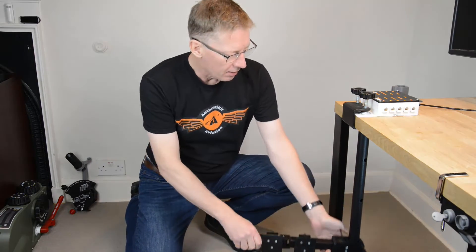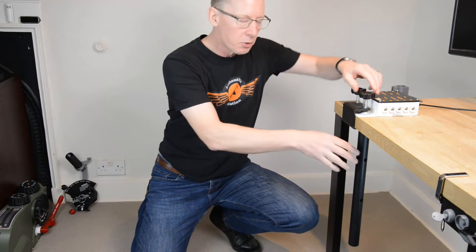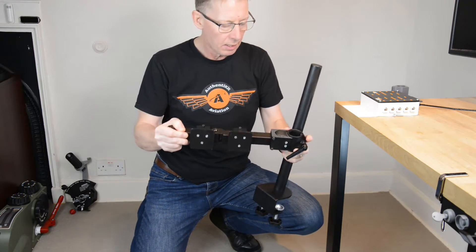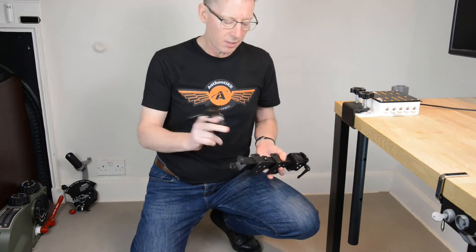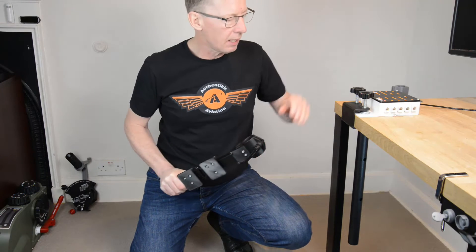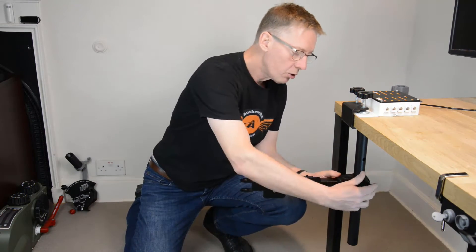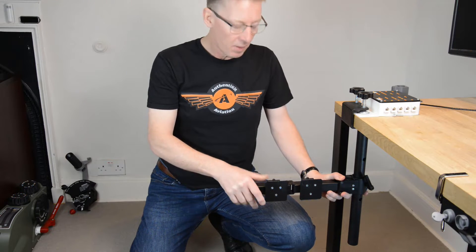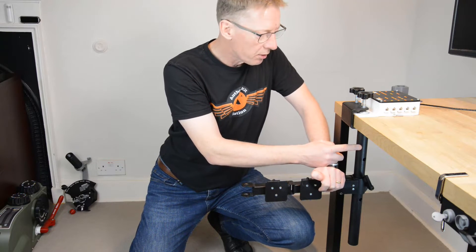Now let's talk about where you get these add-on arms. First, a step back — this is a monitor stand, and instead of mounting it the normal way to hold a monitor, you mount it upside down. The arm would normally have a monitor mount on the end, which you take off. I'm now recommending a very particular specification of monitor stand — it doesn't need to be one specific model, but there are two specifications to watch for to get the strength and compatibility you need.